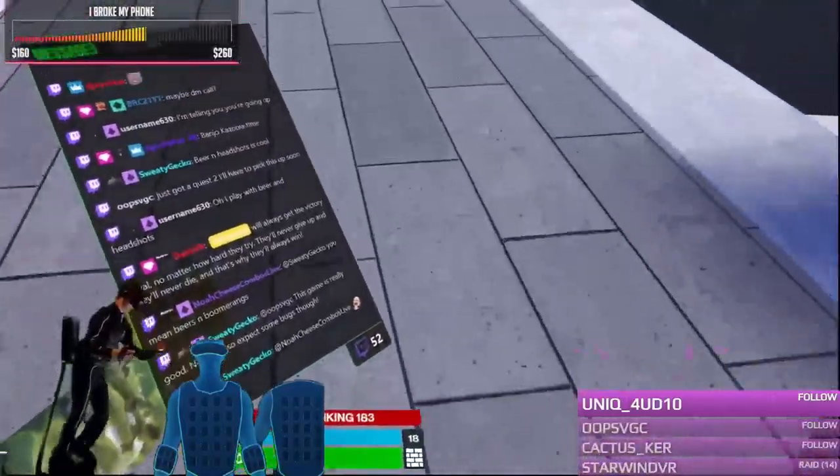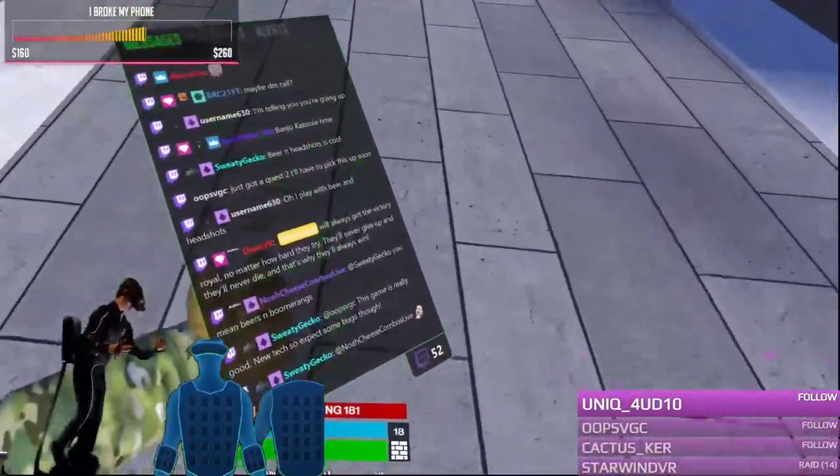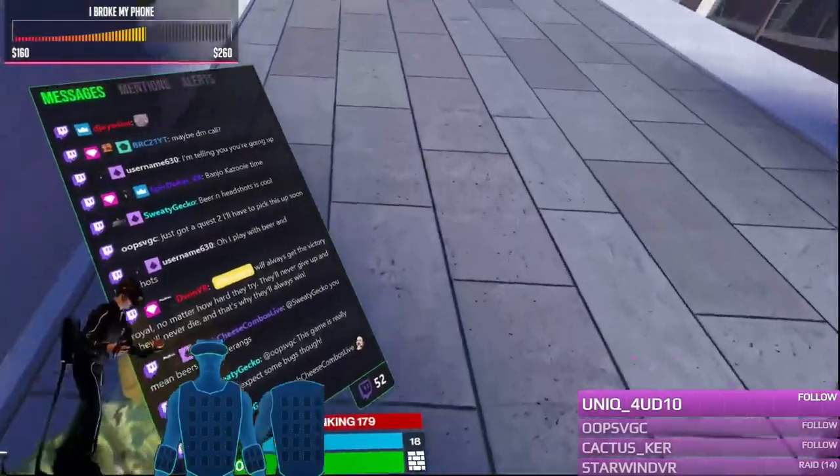Now, many people are asking: what exactly is a Catwalk C? Well, in short, it's plastic and metal put together that allows you to walk in VR — and no, it doesn't have anything to do with actual cats.